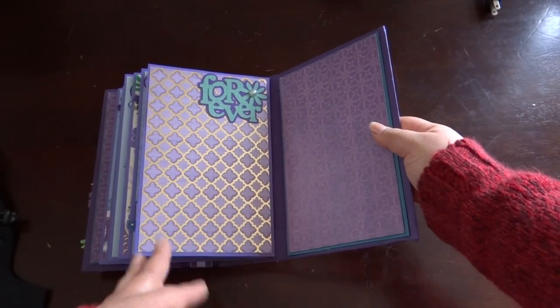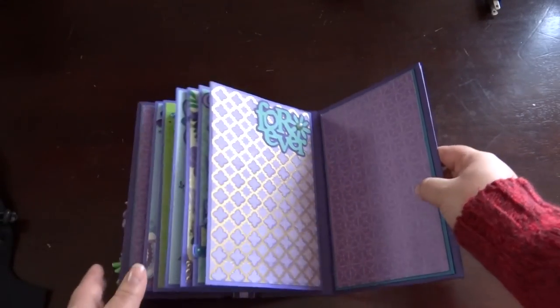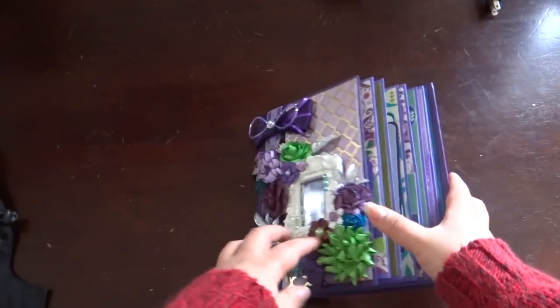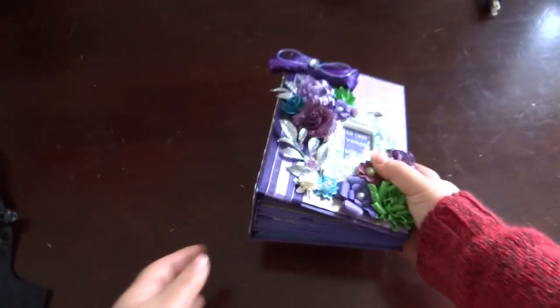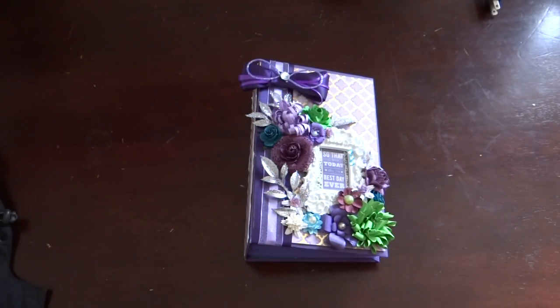For the last page it says 'forever' — I'm thinking I might put a vellum envelope on the back but I'm not sure. Anyway, I really hope you guys like the album. It's not too thick, and there's the side view. Just let me know what you think — you guys have a wonderful day, okay, bye!